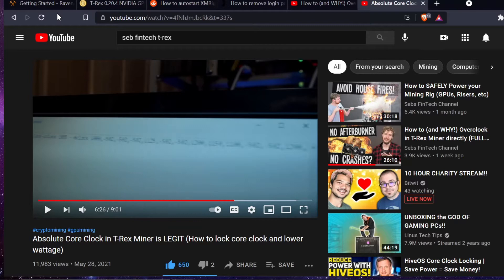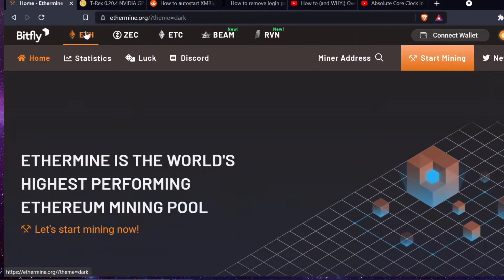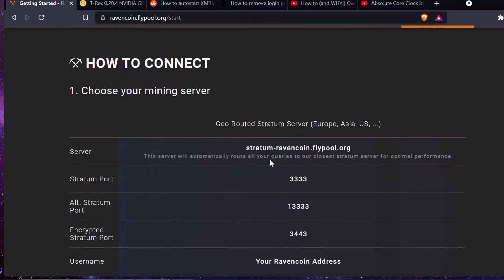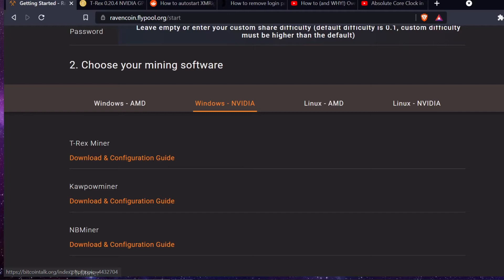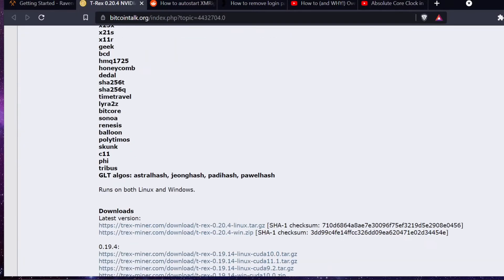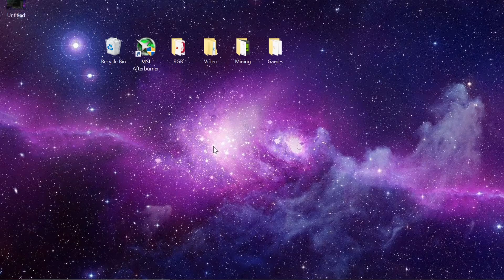First, we're going to grab T-Rex miner. I'm going to use Flypool today — it's part of Ethermine — and I'm mining Raven. Click 'start mining' and it gives us pool information and a link to download T-Rex miner. That takes you to Bitcointalk.org where you scroll down and grab the zip file — the win.zip for Windows or the Linux version. Download it and we'll start modifying the batch file.